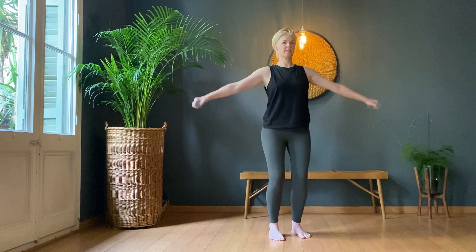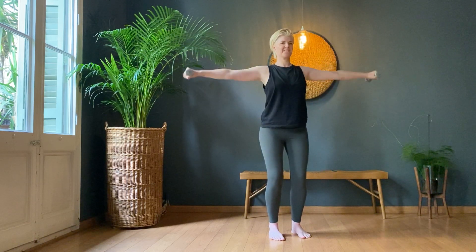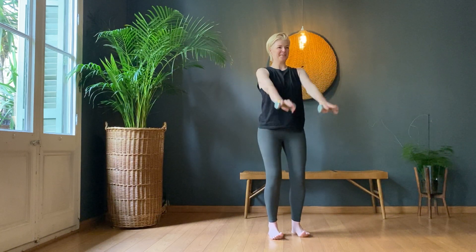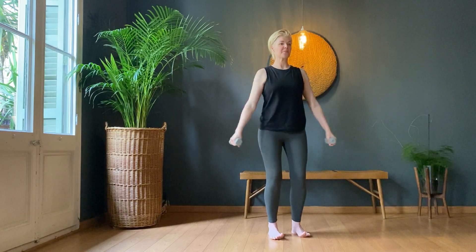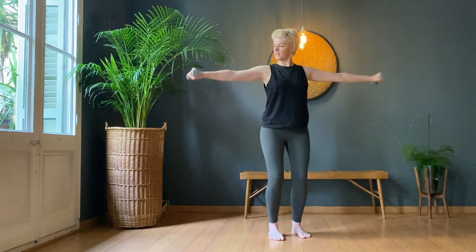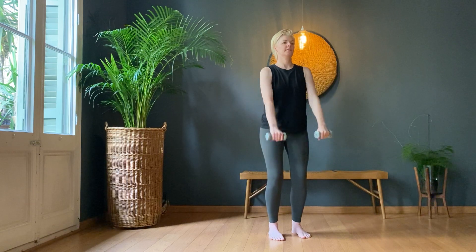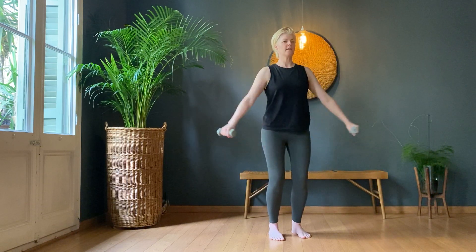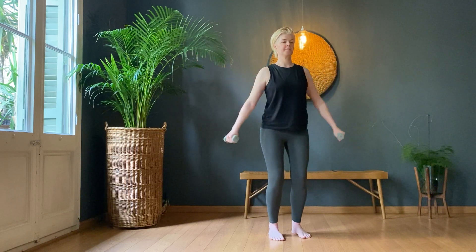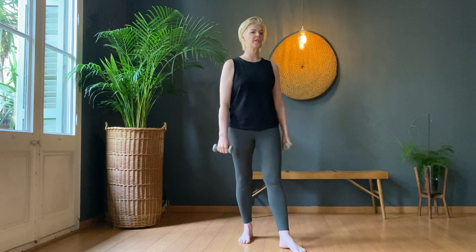Three on the third round — four, five, six, seven, eight, nine, ten. Give it a small rest. Give your shoulders a little bit of a jiggle around.